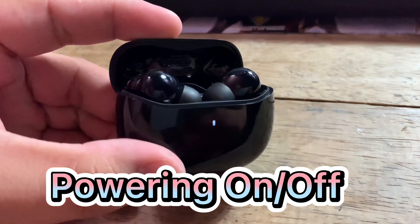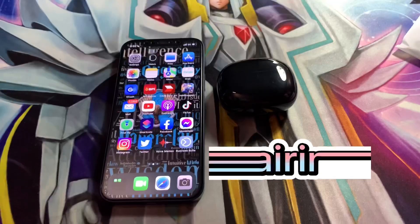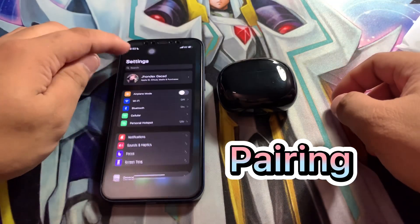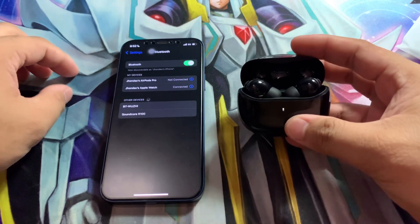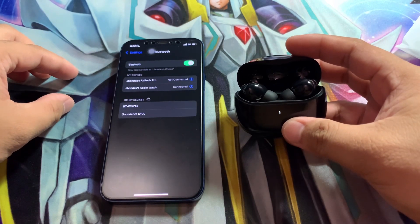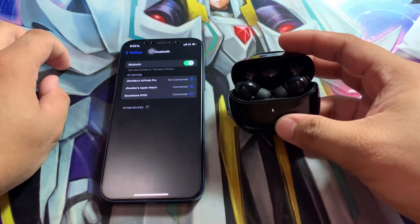Just open the case to turn it on and shut it to turn it off. Open the charging case and the earbuds will automatically enter Bluetooth pairing mode. Then just select Soundcore R100 from the list and there you go.